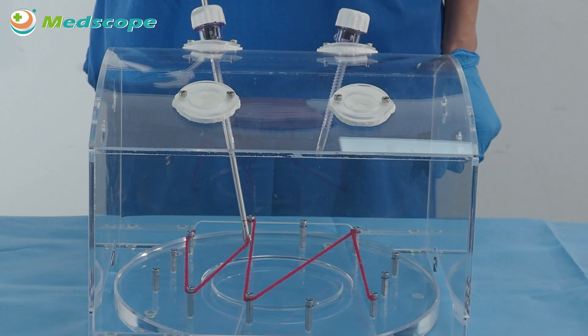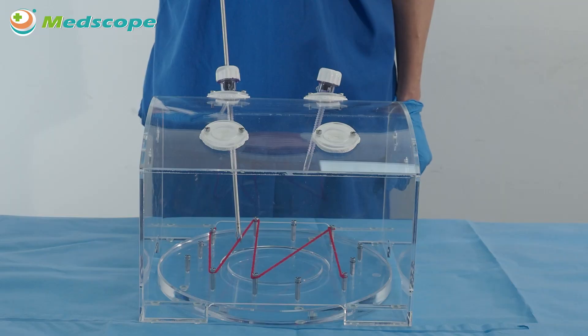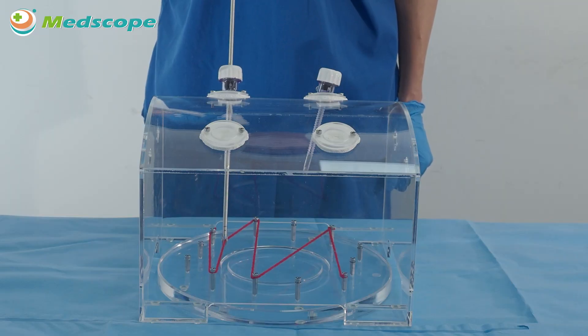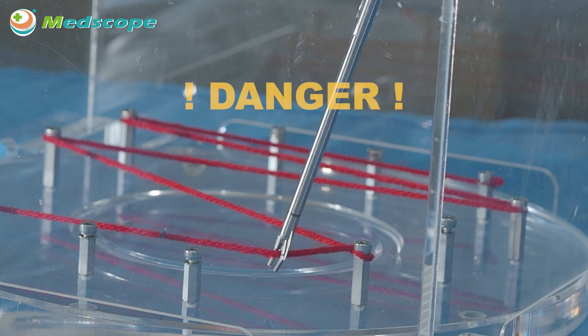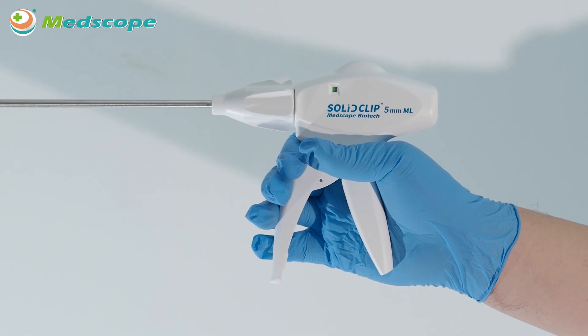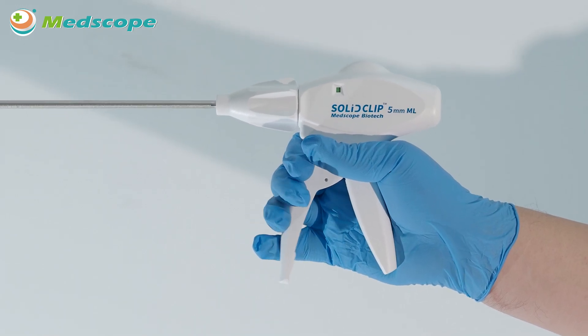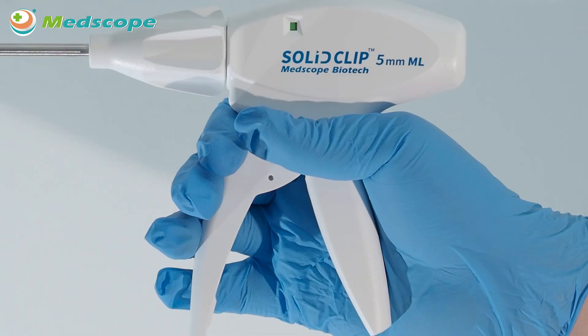Do not excessively twist the jaw or overload it with tissue when firing the clip. Do not apply too much lateral load to the jaw; otherwise, jaw deformation may occur and will result in undesirable firing of the clip. When squeezing the trigger to fire the clip, ensure the trigger is pressed all the way back to the end and touches the handle.